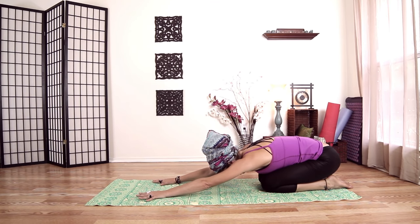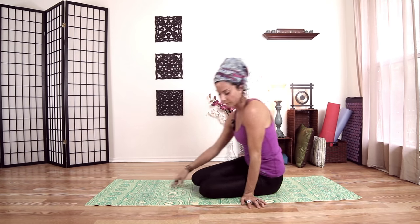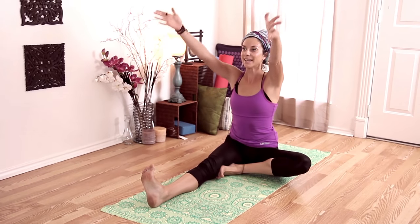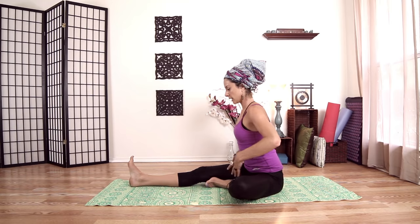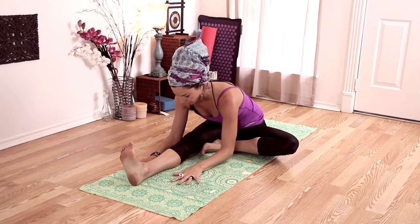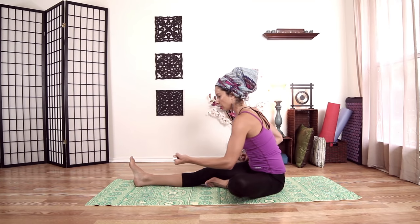Open mouth exhale. Come back forward and we'll come to seated. Take our right leg out, left leg into our right thigh. Before we start, let's move the fleshy part back so our pelvis is coming forward — like our pelvis is a bowl and we're going to tip water out in the front. Inhale up, and then exhale, start to fold forward, keeping a flat back. Think about pulling the head of your thigh bone back into its socket as you fold forward, pulling your toes back.